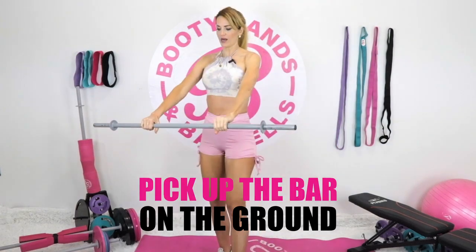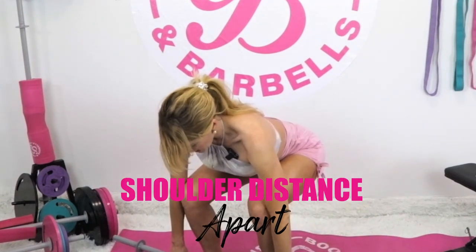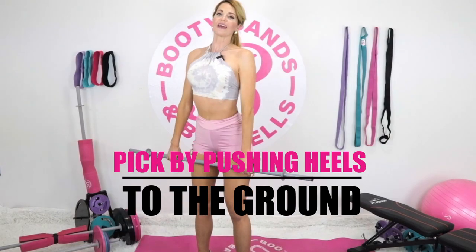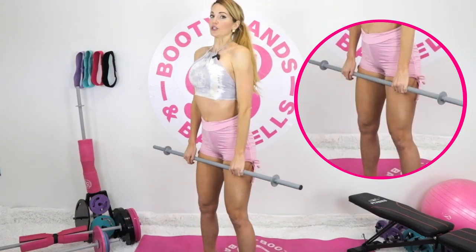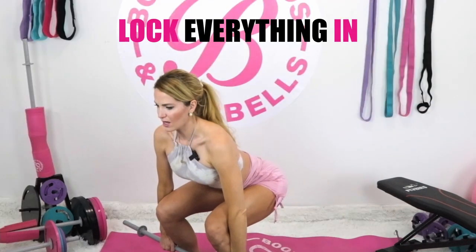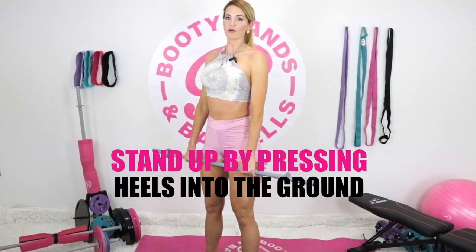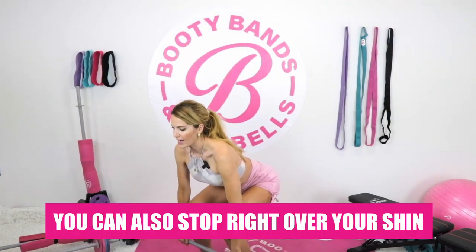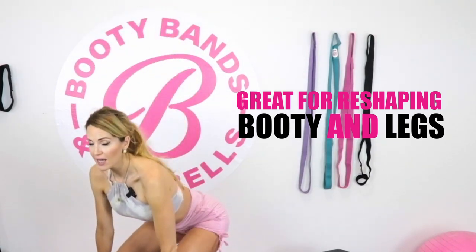Let's go into the deadlift. The bar starts on the ground right over your toes, arms on the outside of your legs at about shoulder-width. Lock your shoulders down, pull your chest up, and drop the booty down. When you pick it up, push your heels into the ground — that's where we're putting more emphasis into our posterior chain. Keep the bar close to your body as you bring it down your legs, lift the chest, drop the shoulders, drop the booty, then stand up pressing through those heels. You can stop right at your shins — a great movement to reshape your booty and legs.